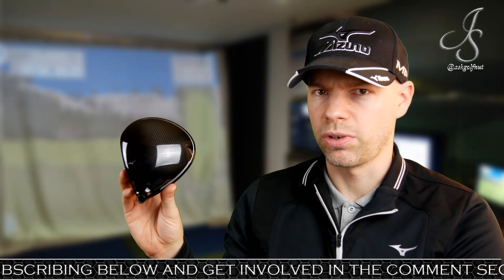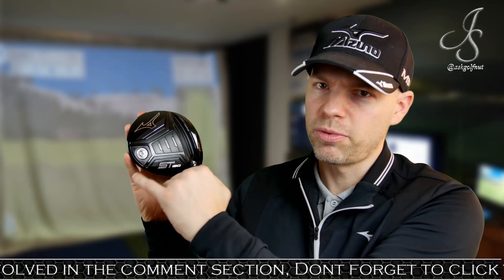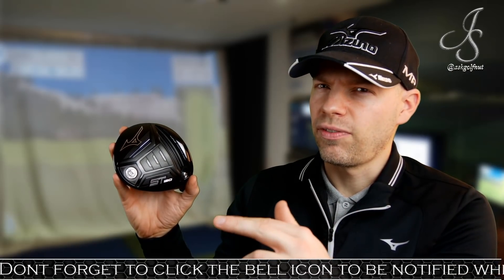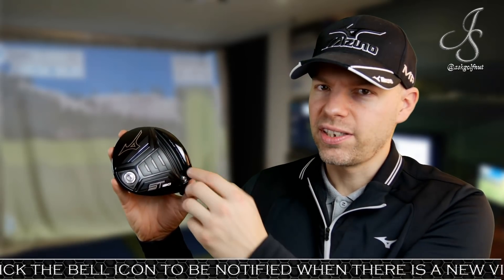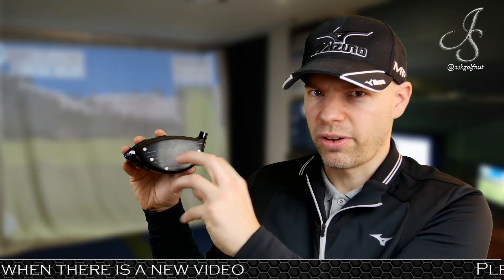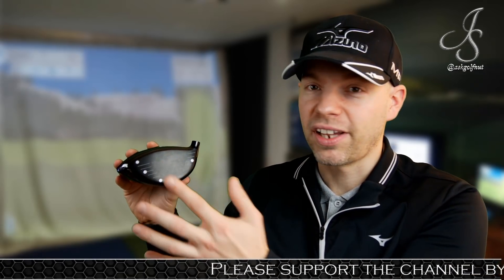We've now got the Mizuno ST190 head - no G. This is the standard normal head, no adjustability. When it comes to the sole, you've got one weight there for optimized center of gravity. You've got the continuation of this wave technology - the Mizuno CLKs had it, the 900s had it, I think the 850s had it as well. The idea of having that concertina ribbed sole allows the bottom of the face to flex rather than hitting into a solid sole, giving you a little bit more ball speed. All the manufacturers are making their own little ideas - what some people called cheating years ago, but technology is there for a reason.